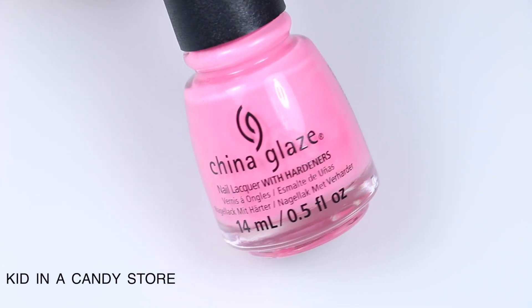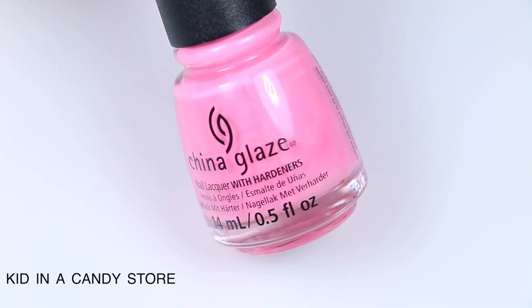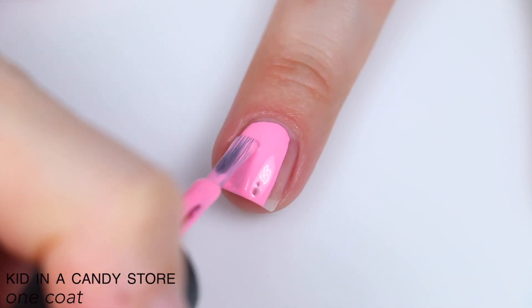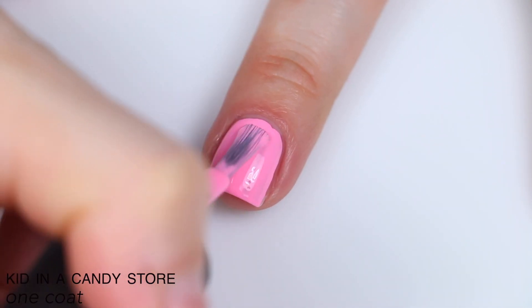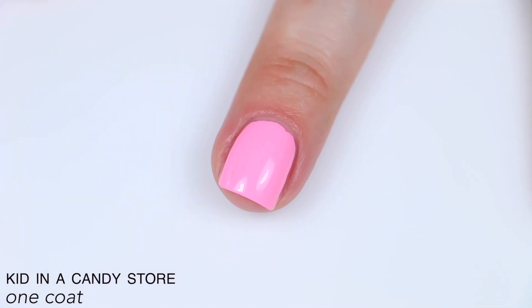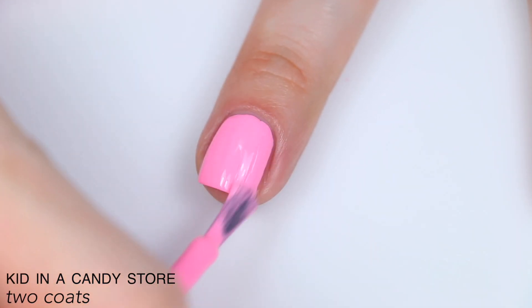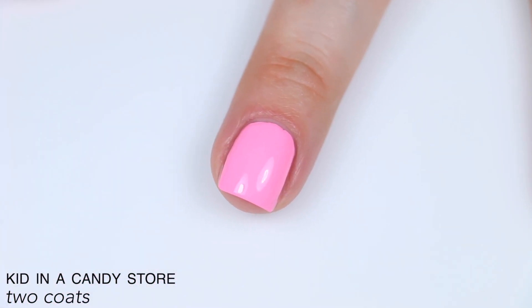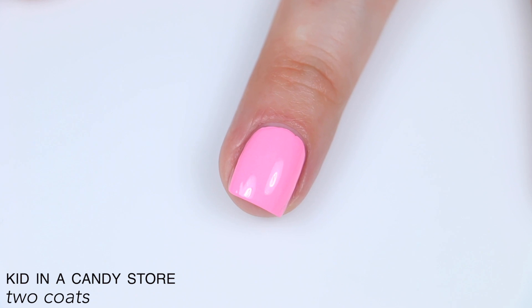The next polish is called Kid in a Candy Store, and this is described as a pink coral. This color is also a bit more neon and is showing kind of washed out on camera. This is a little bit of a darker color, so it covered better in one coat than the other polishes have. You can see that little oil bubble there, but again I think that's a swatching-specific issue. Another thing about this kind of pastel formula versus a more sheer pastel is that while they both have streaks, the sheer ones tend to look worse after the polish is fully dry, whereas with this kind of formula they kind of stay the same — what you see is what you get, and they're not going to be worse. So that is a solid two coats of Kid in a Candy Store.